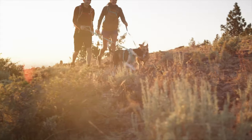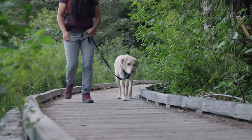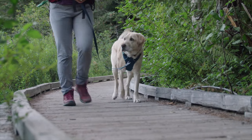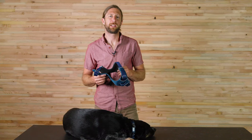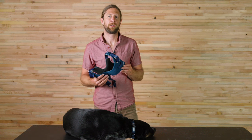The Front Range Harness is our most popular harness. It is great for everyday activities and matches the Front Range Leash and Collar. The Front Range Harness has a durable and padded construction with our standard belly panel and martingale front panel.